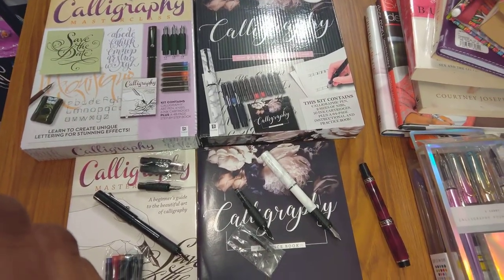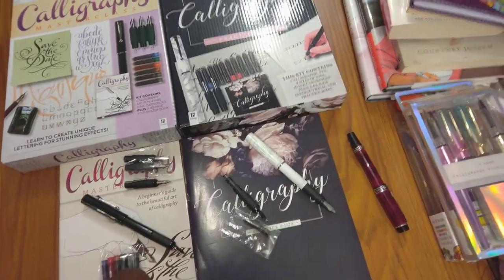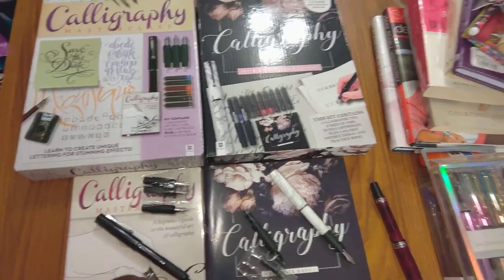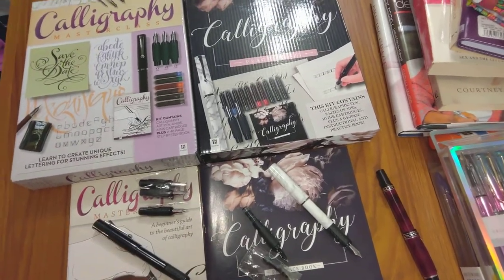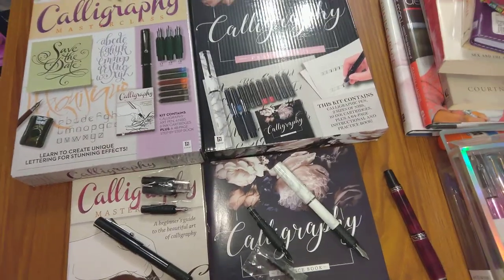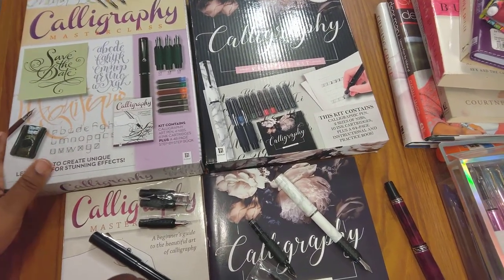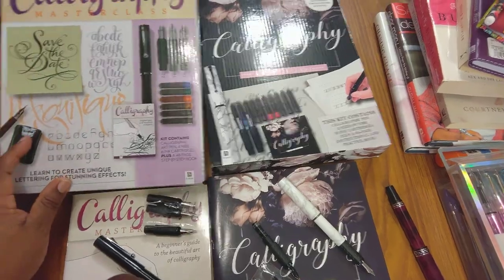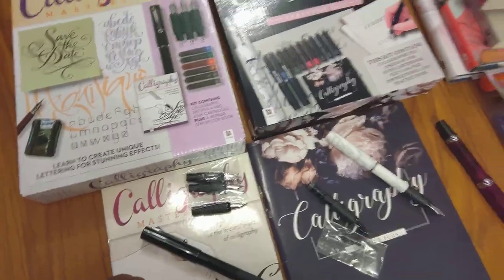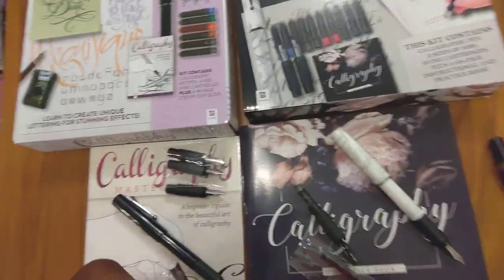Hello, this is a calligraphy video. I'm just doing a quick video on some of my calligraphy stash that I got from Five Below and I wanted to share it with you. I've just gotten into calligraphy — I've always liked the idea of it but never done it. People told me I can't do it because I'm left-handed, so I bought these kits.